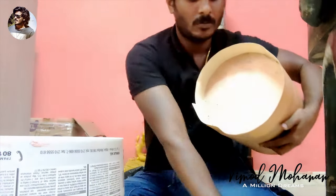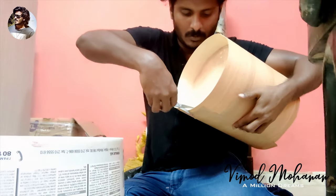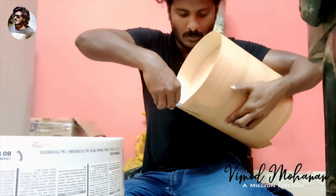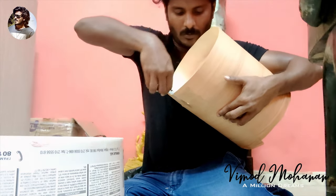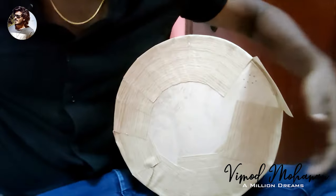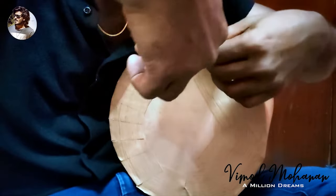For step two, we have a bucket and we have to cover it on the side. Then we have to double-tip and use it. Then we have to cover it on the back.